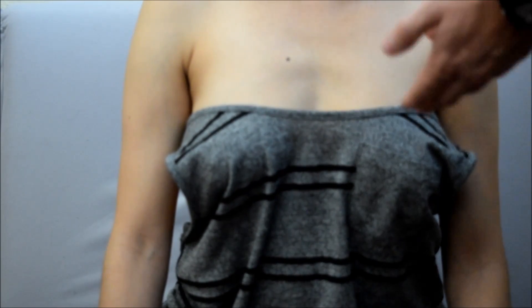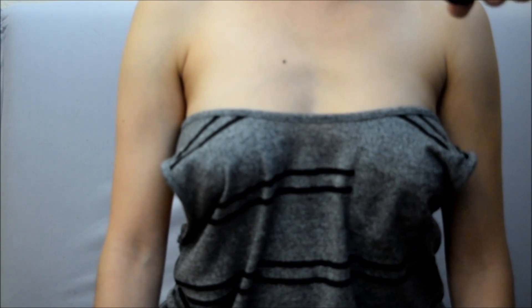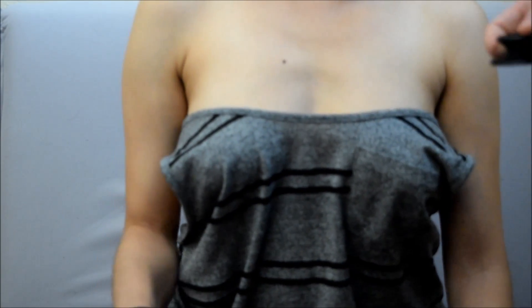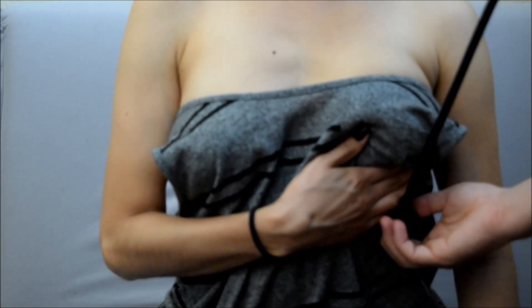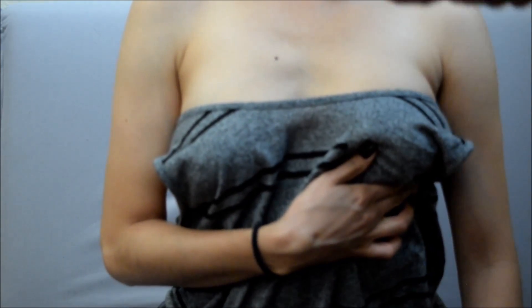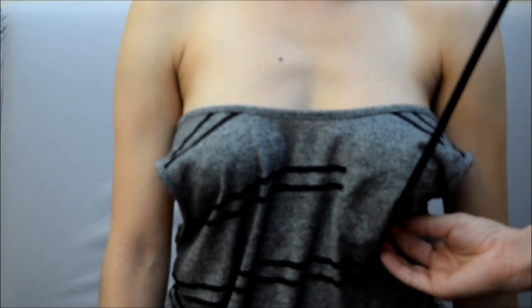If you're a male provider in this situation, you can always tell the woman to lift up her breast so you can listen underneath. Or if she can't do that — if she's immobile or anything — you can take your stethoscope and just push up and listen.